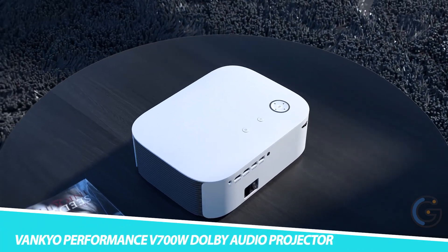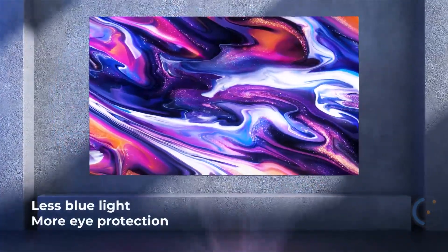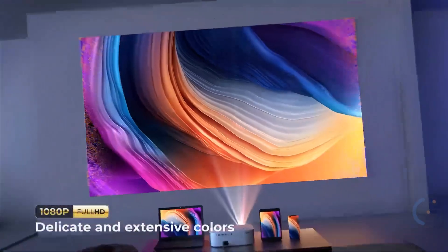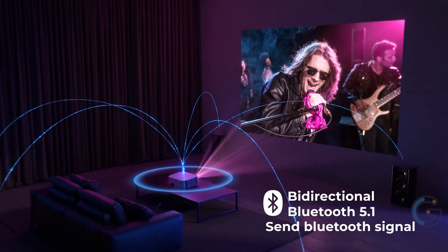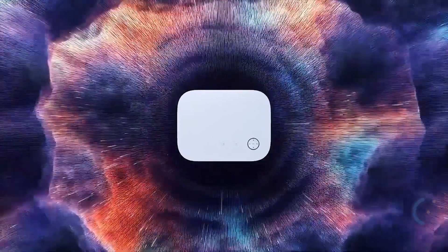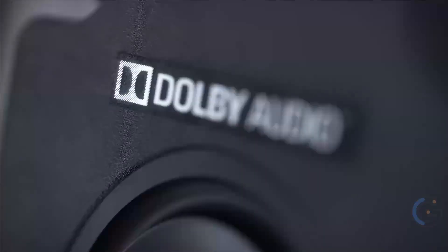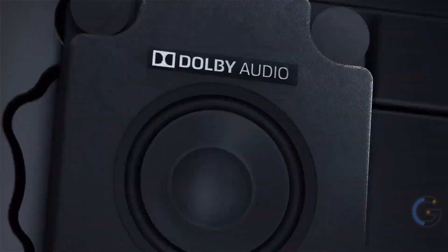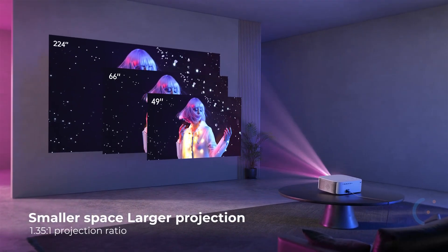Vankyo Performance V700W Dolby Audio Projector. Watch your favorite shows and movies on the big screen, even if you don't have one, with the Vankyo Performance V700W Dolby Audio Projector. This 1080p Full HD projector boasts 420 ANSI lumens, which means you get to enjoy superb clarity and see movies, sporting events, and more just as you deserve.